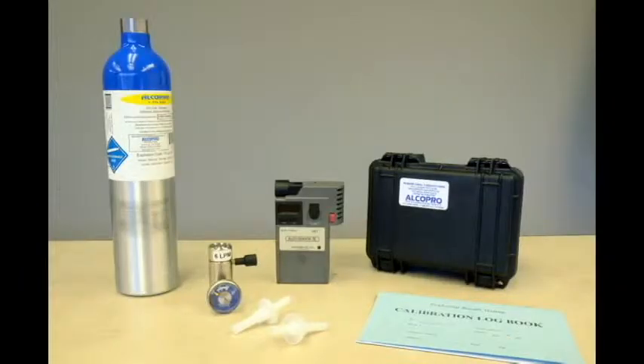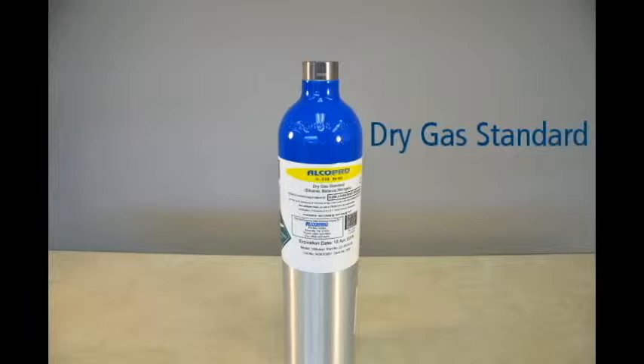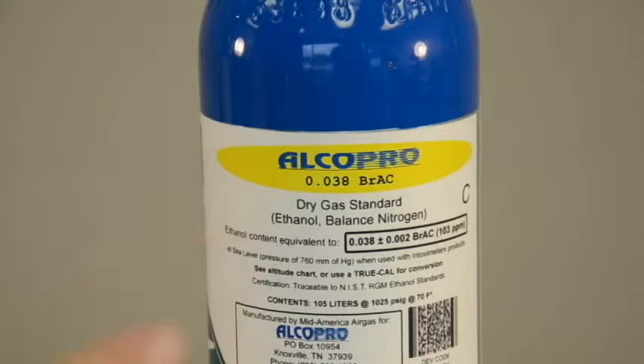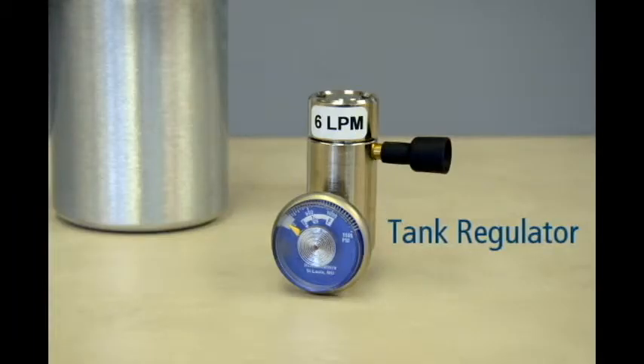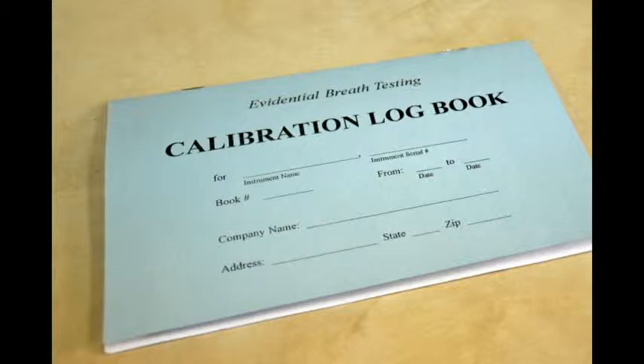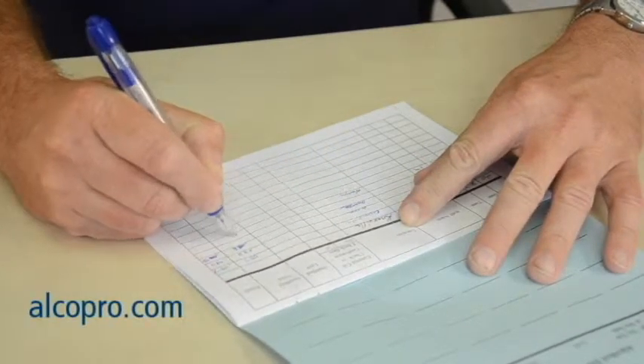To perform an accuracy check, you will need the following materials: your Alkosensor 4 with Memory device and a new mouthpiece. You will need an alcohol gas standard — we will be using a dry gas standard with an ethanol content of .038 BRAC at sea level. The dry gas standard concentration can be located on the gas tank label. You will also need a tank regulator to attach to your dry gas tank. It is a good idea to keep a logbook of accuracy checks and calibrations performed on your device. You can purchase an accuracy check calibration logbook at alkopro.com.